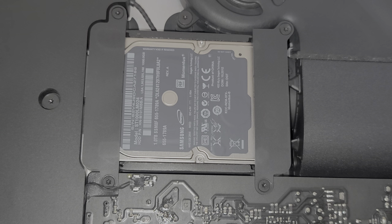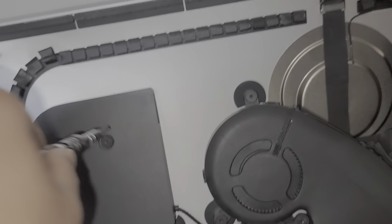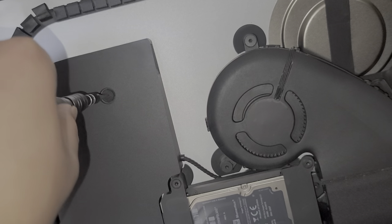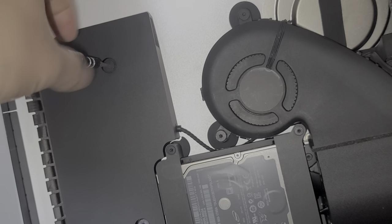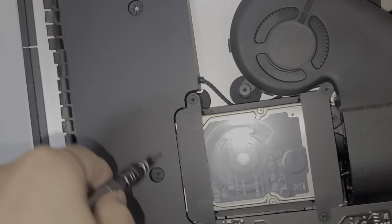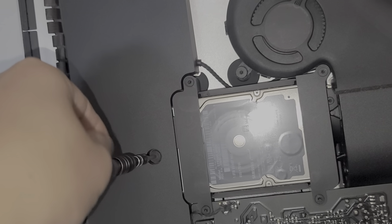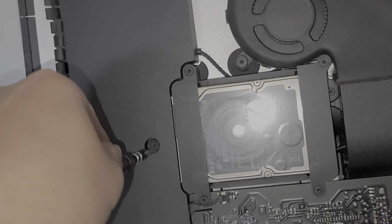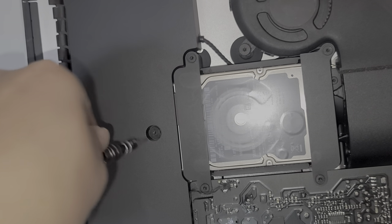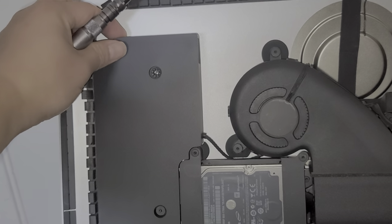I believe these are T10 screws, so we're just going to remove these. You also want to remove the speaker screws because this will make it easier to access. Keep the screws in order because they are different sizes, shapes, and lengths. Usually the bottom screw will kind of stay in there, which is okay - we just need to remove the screws so that we can pull this forward and slide it over to the side.